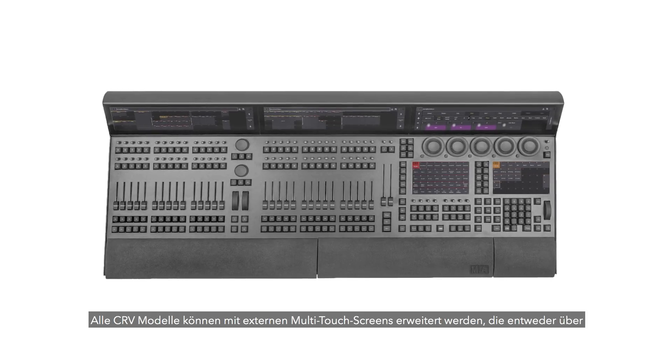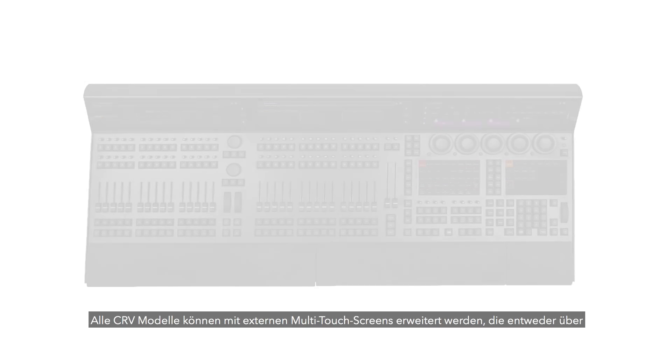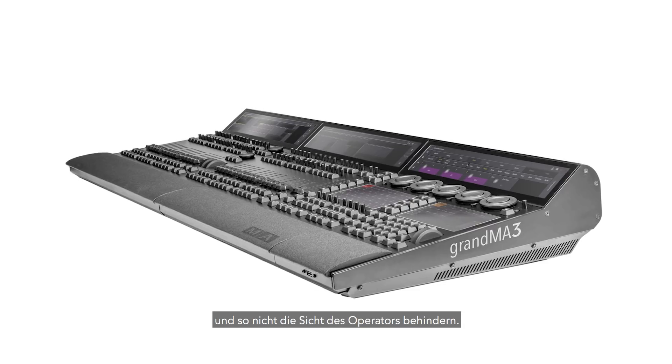The CR-V models are designed for use with additional external multi-touch screens to be placed either above or at the side of the control room window, instead of blocking the view of the console operator.